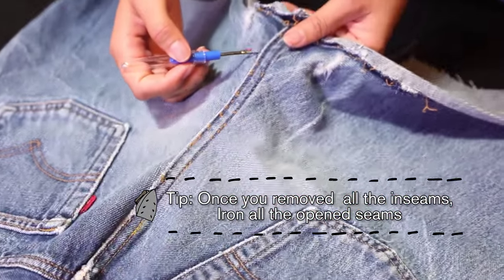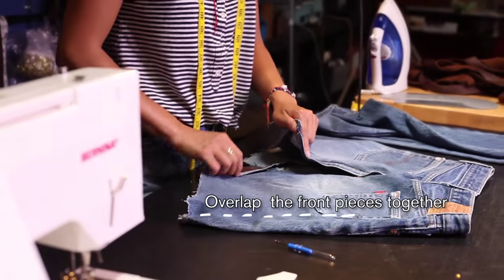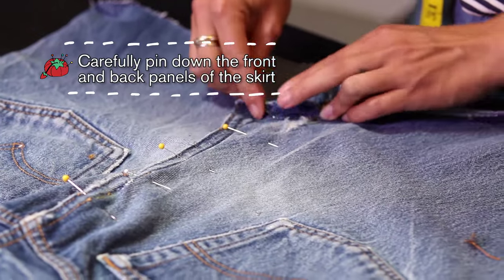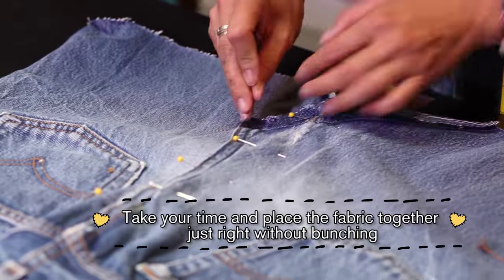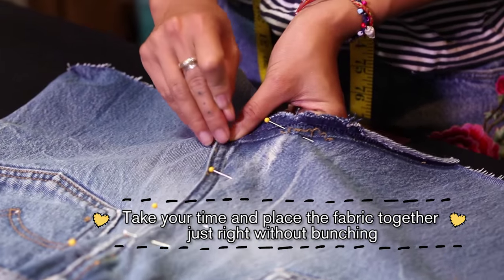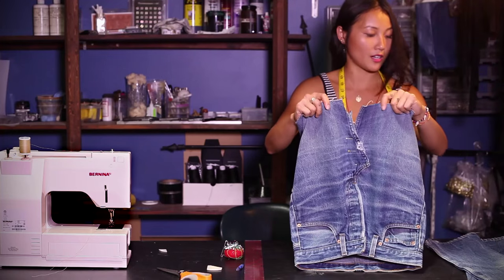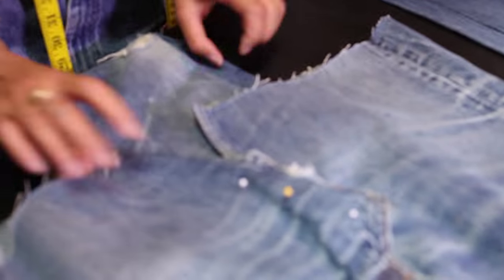So after you have finished removing the front and back of the inseams, you want to pin down the front panels of the skirt and the back as well. And if you don't like this opening that is here, you can patch it up with the excess fabric that you have.